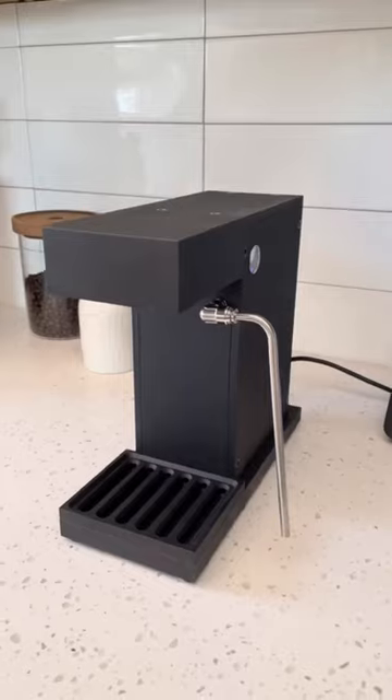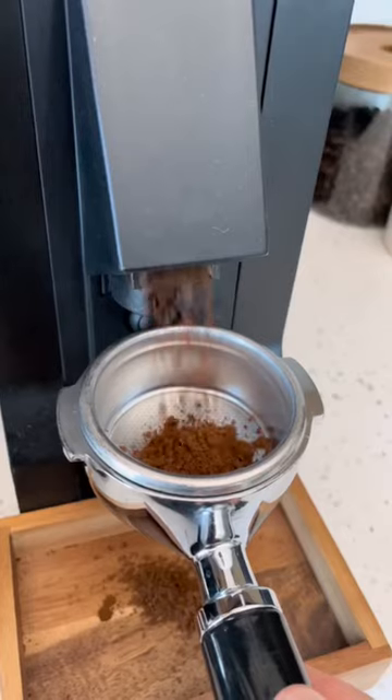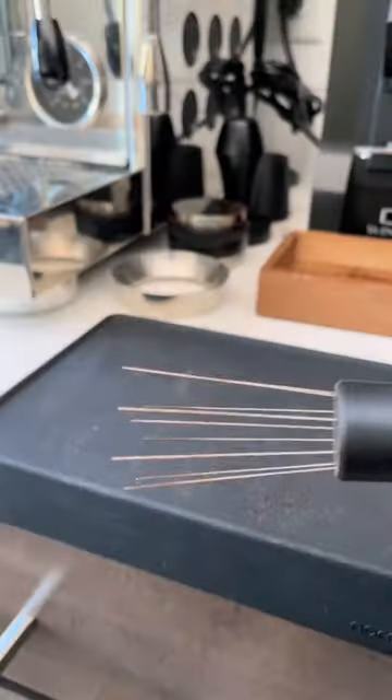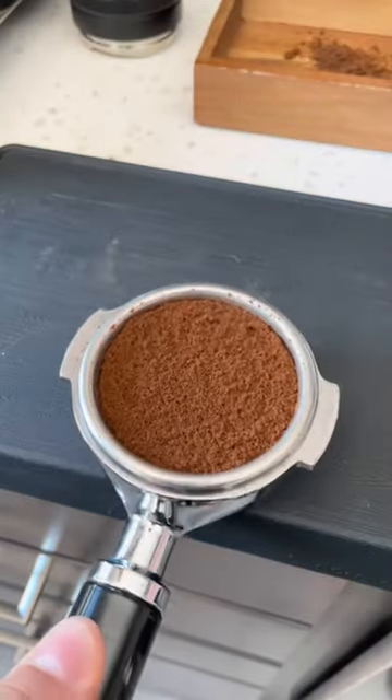You guys are going to think I'm lying when I say this, but I just pulled a shot of espresso using ice cold water. I used this Osmo Pro and it uses a technology called acoustic cavitation — in other words, it uses vibration instead of heat to pull the shot of espresso.